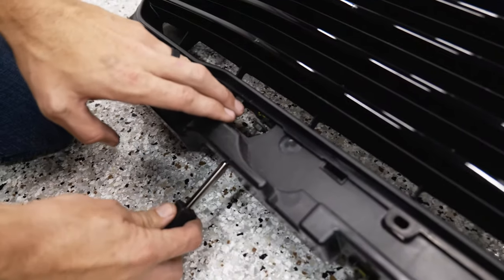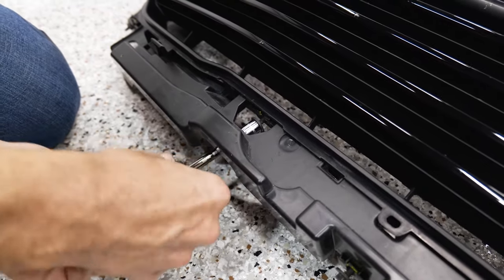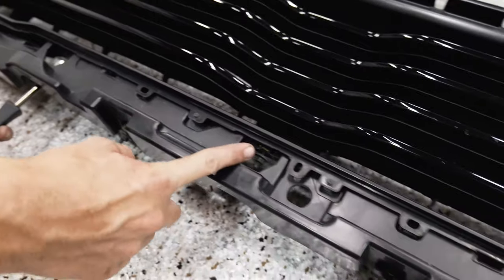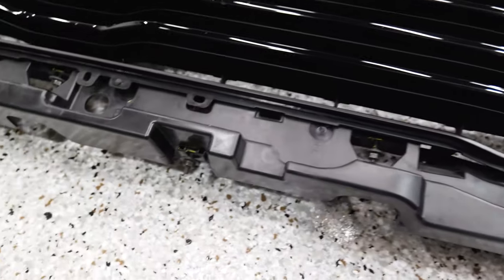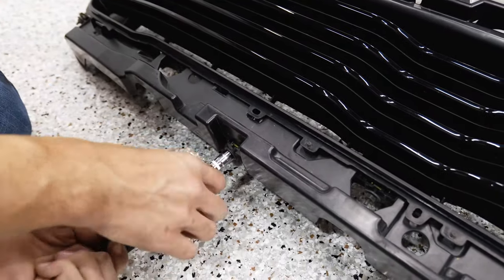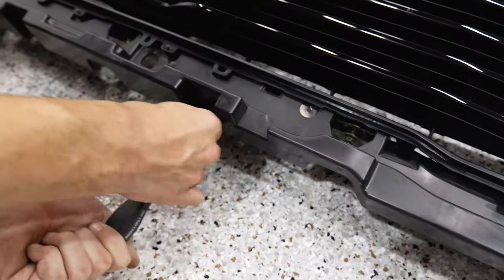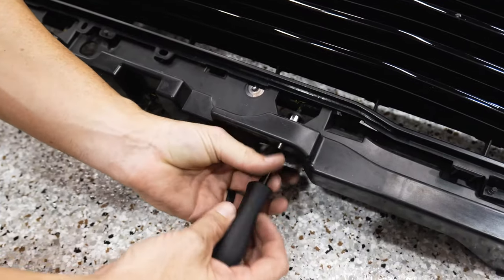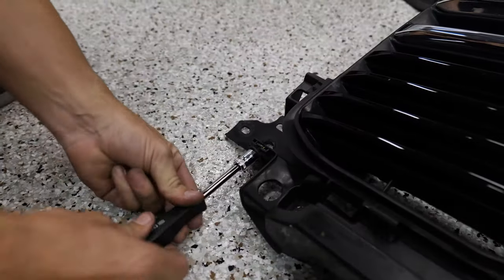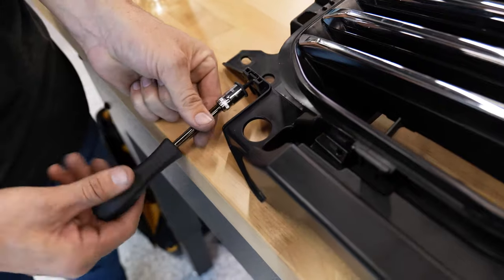On the bottom of the grill, there are 10-millimeter nuts right here that we need to remove to move to the new grill. There are five total — one here, one here, one straight in the middle, and two on the side here. There are two more on either far side of the grill. These do not need to be very tight when you put this back on. We're going to transfer the 10-millimeter nuts over to the new grill.